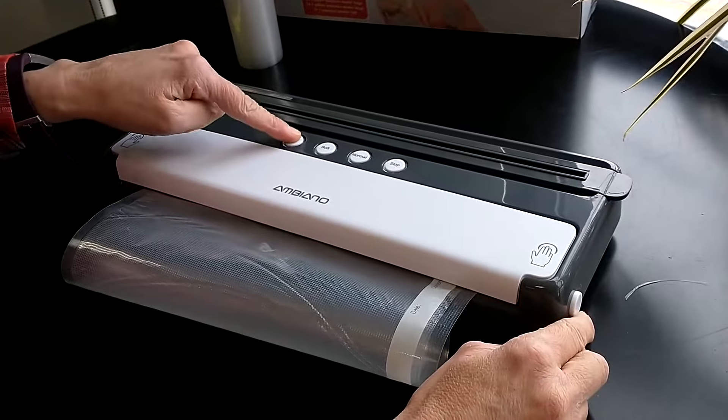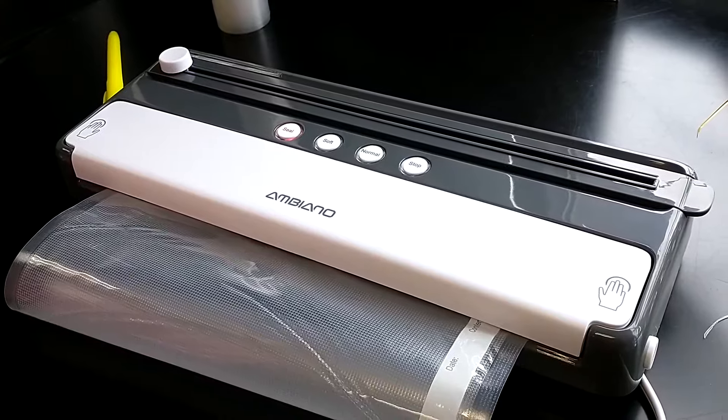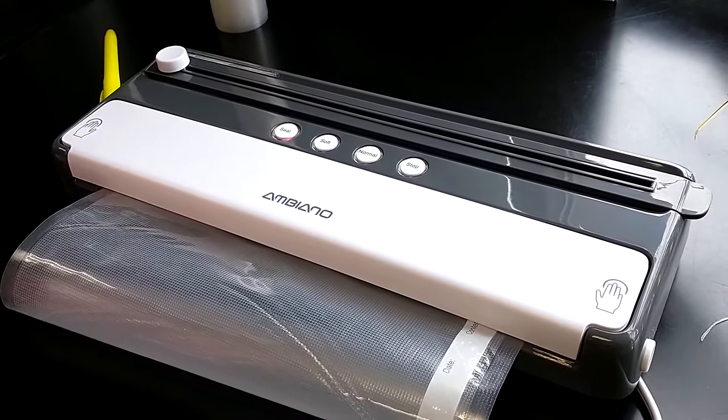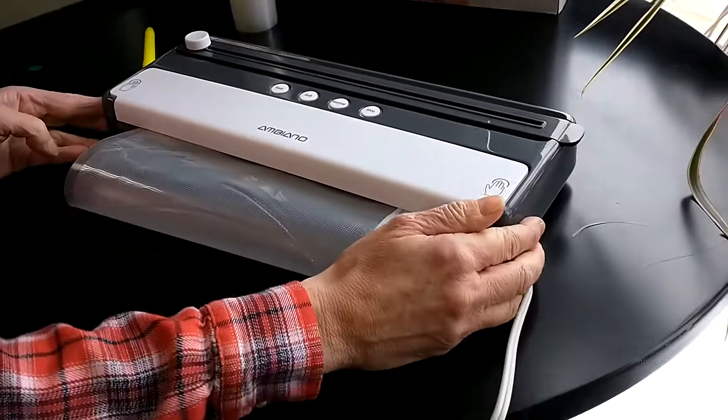Push the seal button and it will light up and start blinking during the sealing process. Once it turns off, you know your bag is sealed.